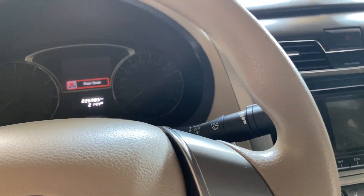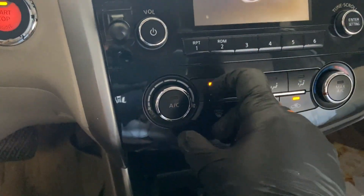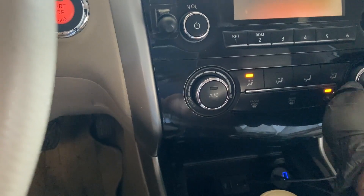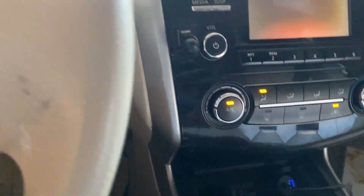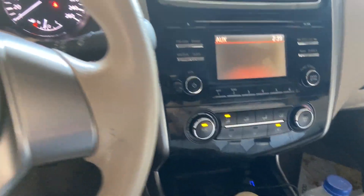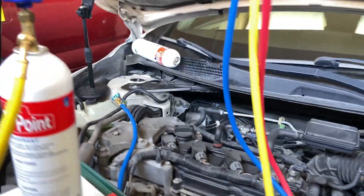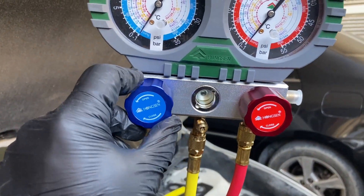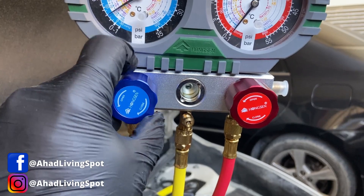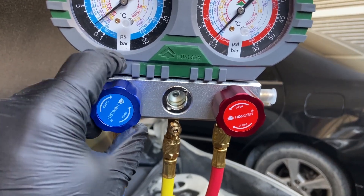Let's start the car. We want to make sure the AC is on, and we are going to turn the fan to the low position. The AC has to be on because that means the compressor will kick on when there is enough pressure. Now open the valve on the low pressure side of the manifold gauge — do not open the high pressure side. Now refrigerant is flowing into the system. We just wait for the compressor to kick on.